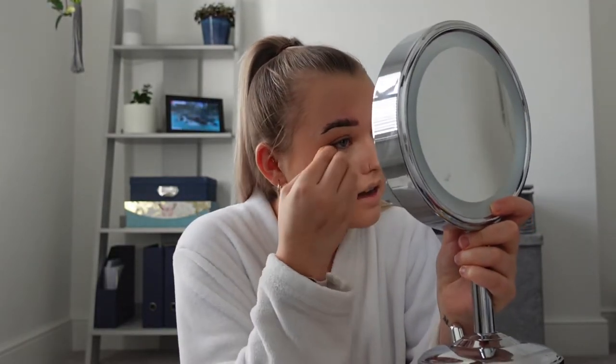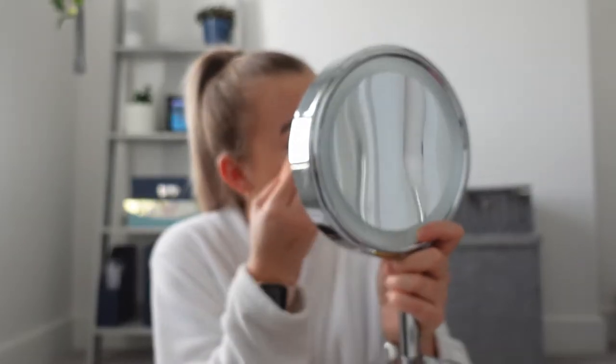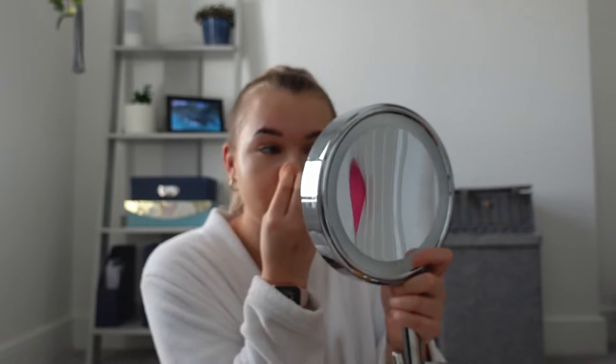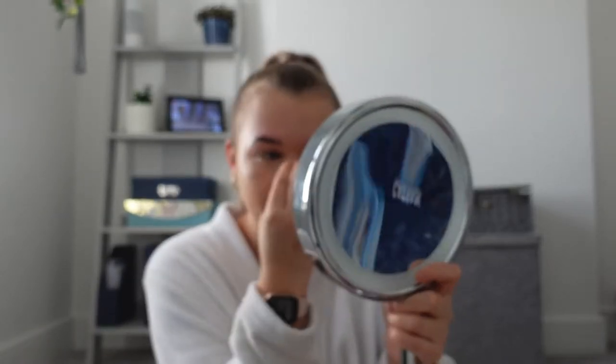I'm now using the No. 7 concealer and this one I actually like. I got a tester of it in a Christmas beauty advent calendar, really liked it, and went back to buy the full size. It's a stick concealer — I was going to give it to my mum but then I tried it and thought it was really nice. She now uses it too. That's Heidi — she needs to be in a video. I'm thinking of doing a 'mum chooses my PrettyLittleThing order' video to find out how well she knows my style.